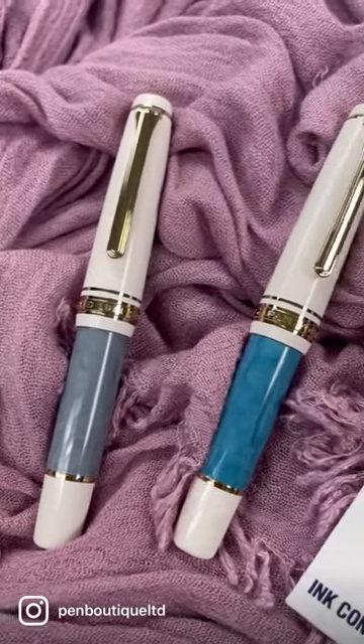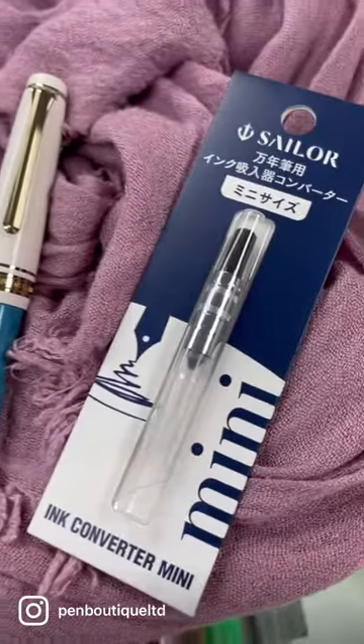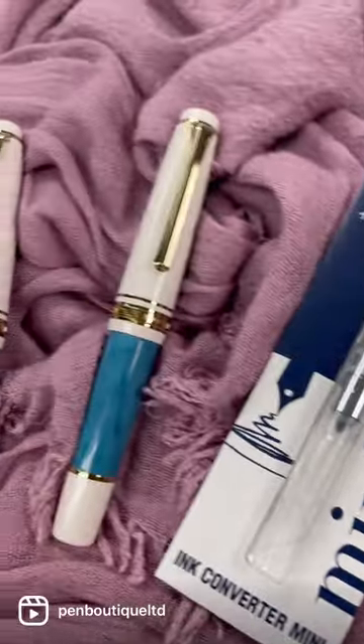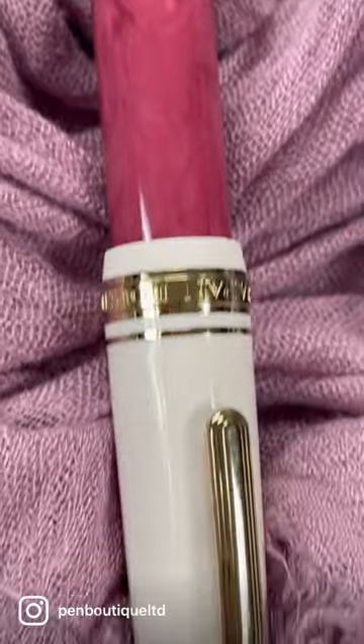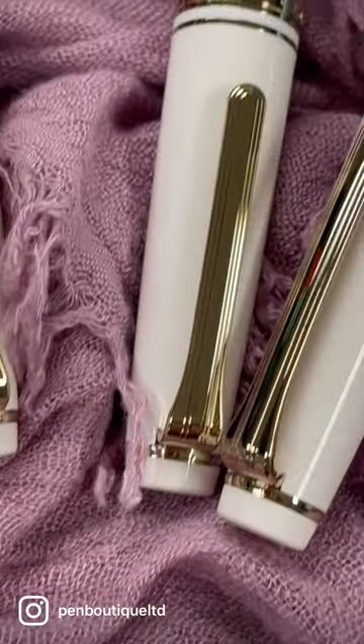Please welcome the new Professional Gear Slim Mini pens from Sailor, an elegantly marbled, pocket-sized delight. The colors are dark burgundy, iron gray, and sky blue.